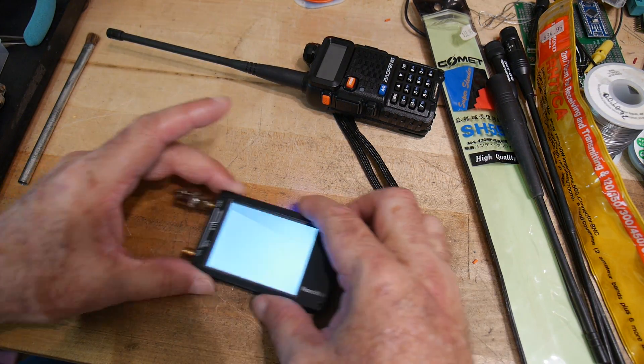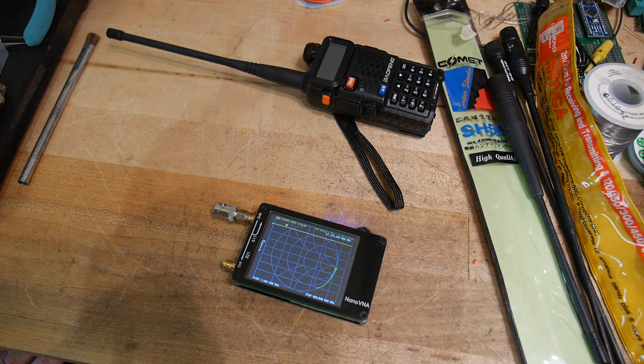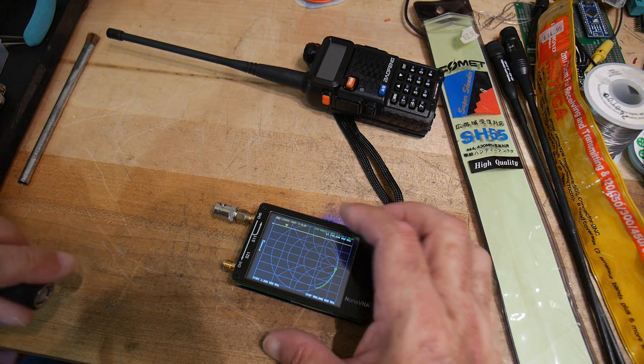Alright, let's go ahead and turn this on. I put a little BNC adapter. Some people complain that I didn't calibrate with the right adapter, but at these frequencies it doesn't really matter much. For what we're measuring — return loss — there's no phase information in return loss, so I don't think it really matters. I'm not going to recalibrate.